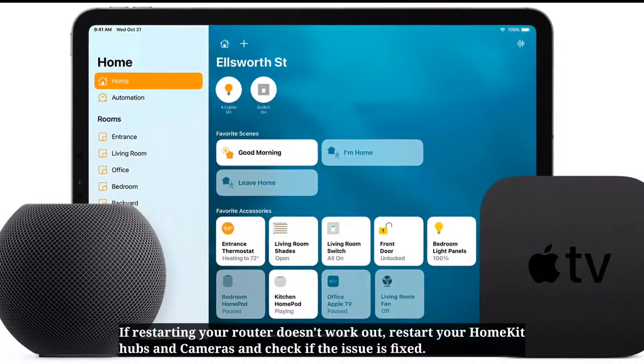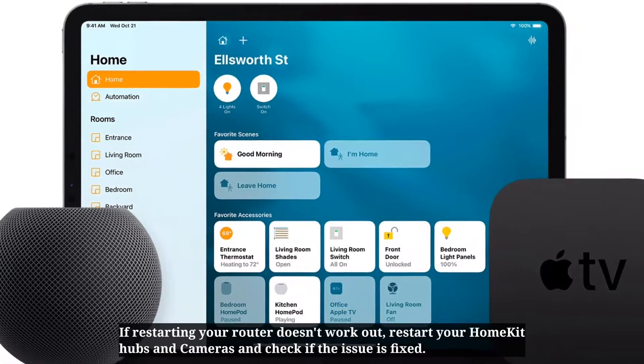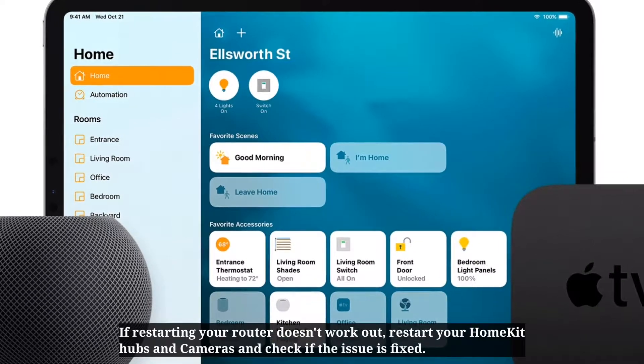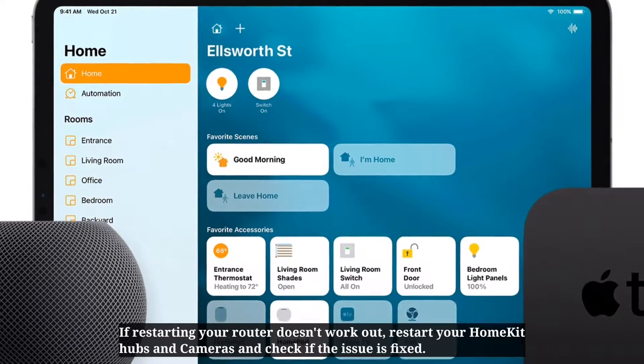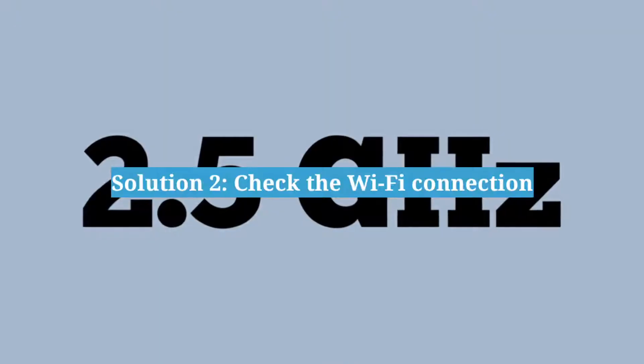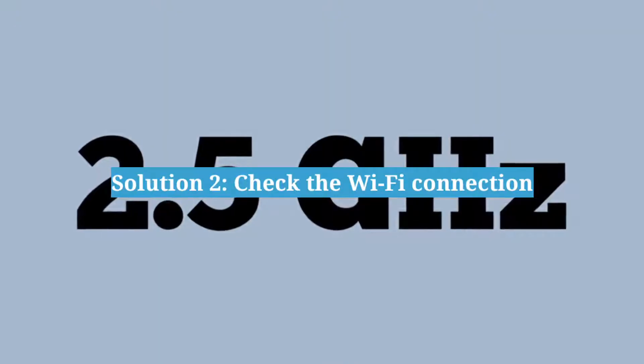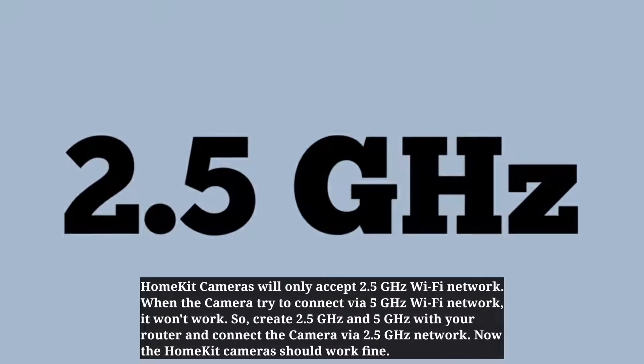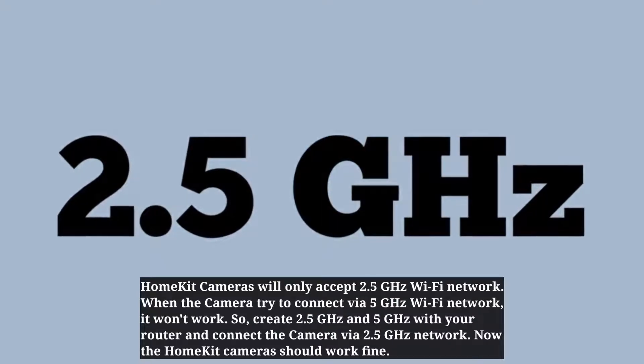If restarting your router doesn't work, restart your HomeKit hubs and cameras, and then check if the issue is fixed. Second solution is check the Wi-Fi connection. HomeKit cameras will only accept a 2.4 gigahertz Wi-Fi network.